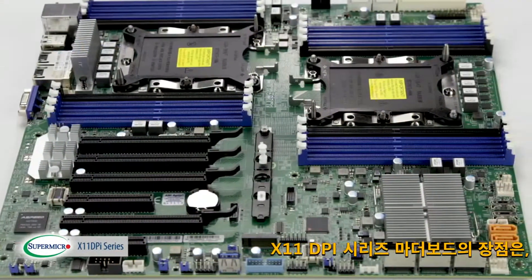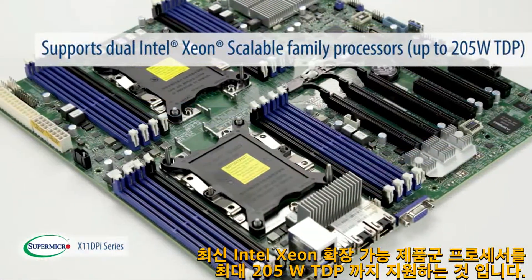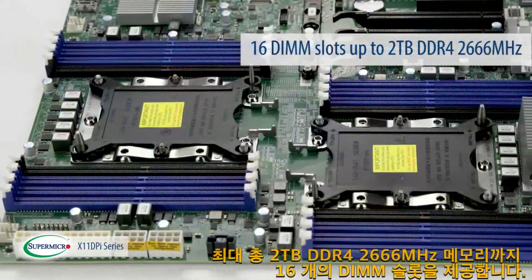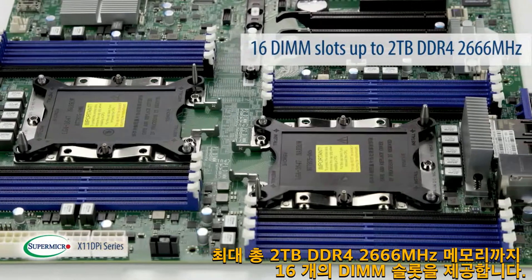The X11 DPI series motherboards can support the latest Intel Xeon scalable family processors to the highest TDP of 205 Watts, providing 16 DIMM slots up to a total of 2TB DDR4 2666 MHz memory.